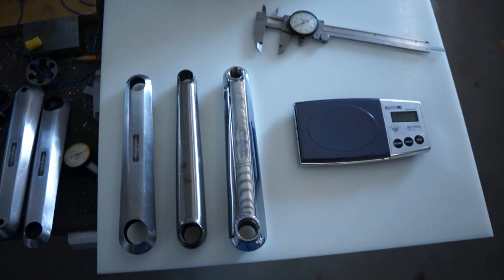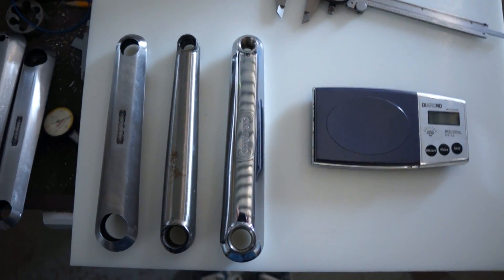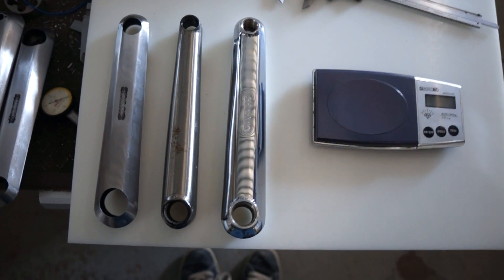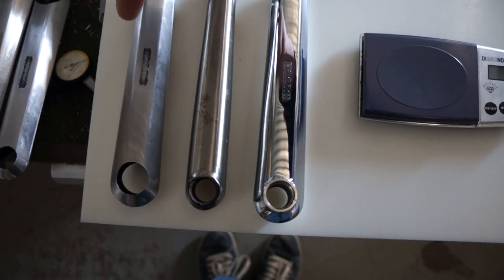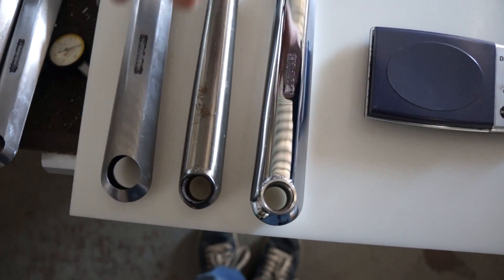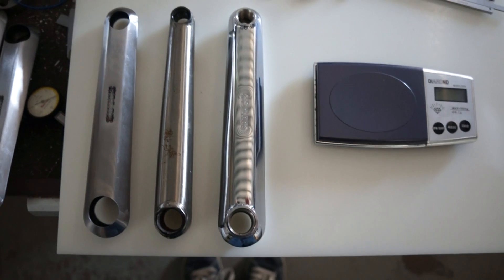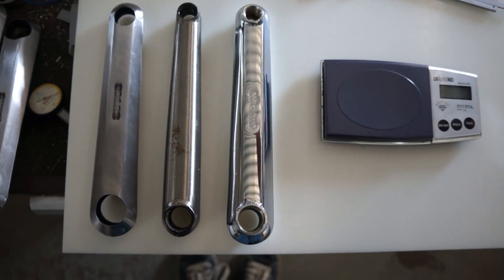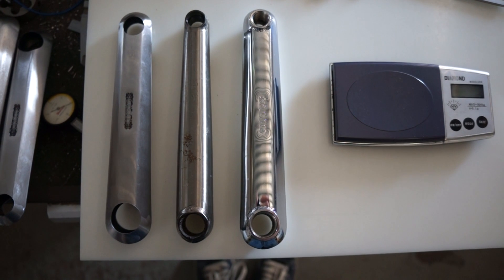Now one thing that's cool about aerospeeds is that they are not only a good looking crank, but they're also very strong. What we have here on the far left is the shape of the aerospeed crank arm, which is a fully formed die stamp, 4130 chromoly steel, six-sided, double-tapered design. And as you can see, those holes bored in there are precisely the diameter of the pedal and spindle boss that will get inserted in there.